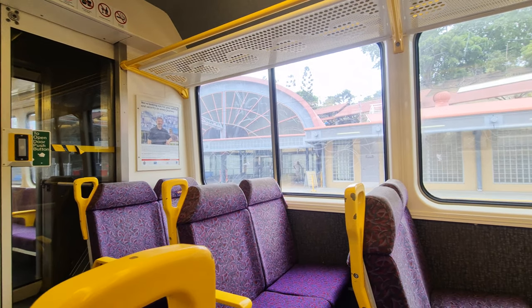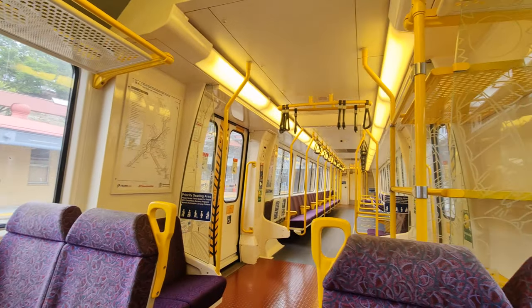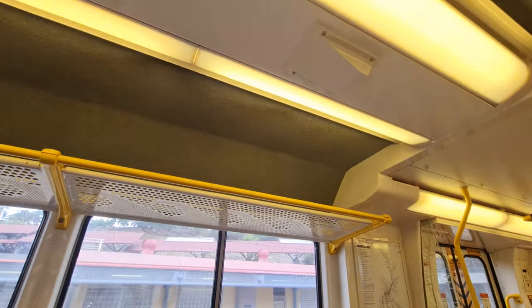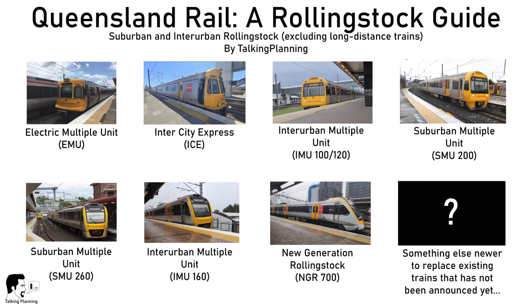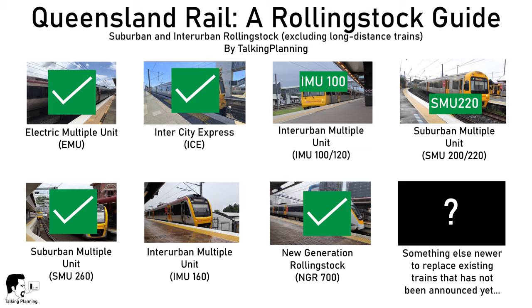Hello and welcome back to Talking Planning for another train review. We're now really close to completing the entire QR City train fleet with just two types left to go. So far I've reviewed the EMU, ICE, IMU 100, SMU 220, SMU 260, the NGR and most recently the IMU 160. So for now let's move into the subtypes and today we'll go and check out the IMU 120.